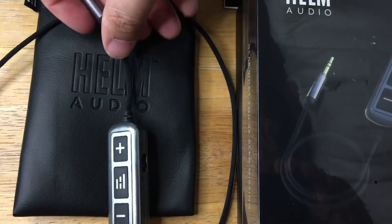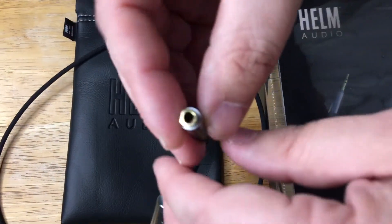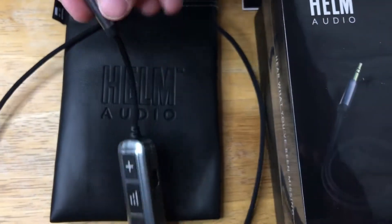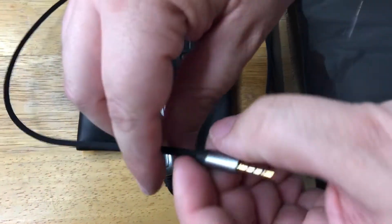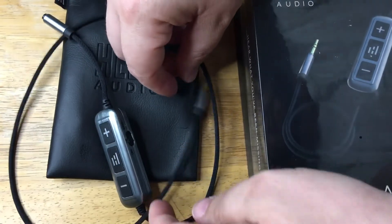It's a wired adapter, so you plug it into your headphones right here — your 3.5mm jack — and then this goes into the port on the device, and then upgrades it with the extra bass.